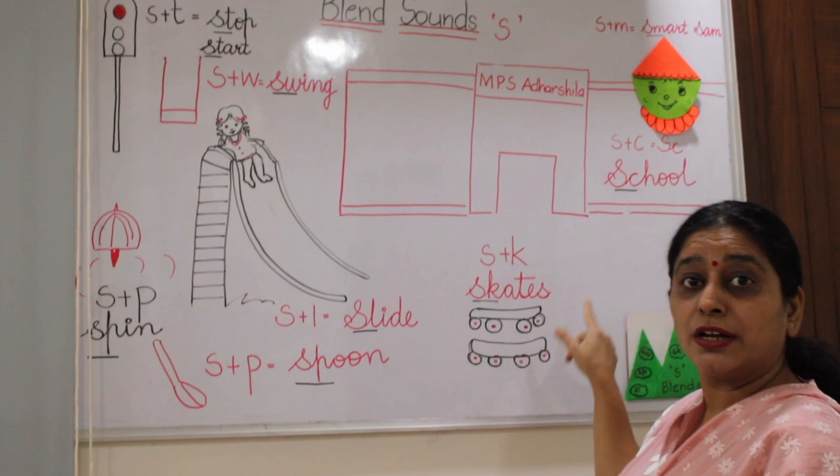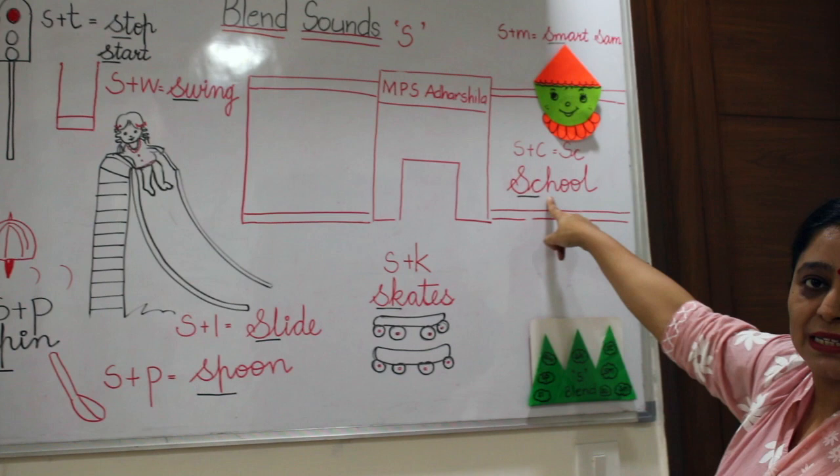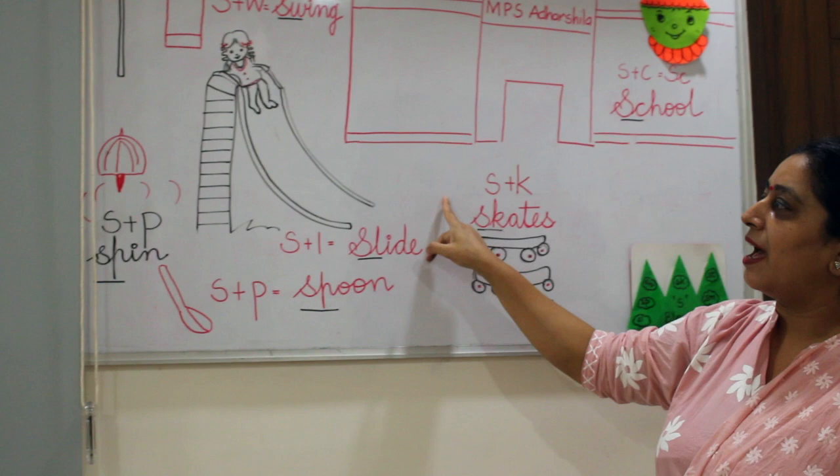Let's go with Sam. Smart Sam says this is my school, and these are my skates. And he loves to go to the slide with his friend Sia.